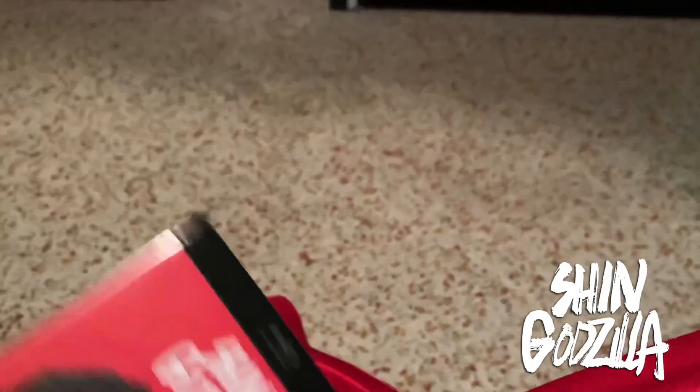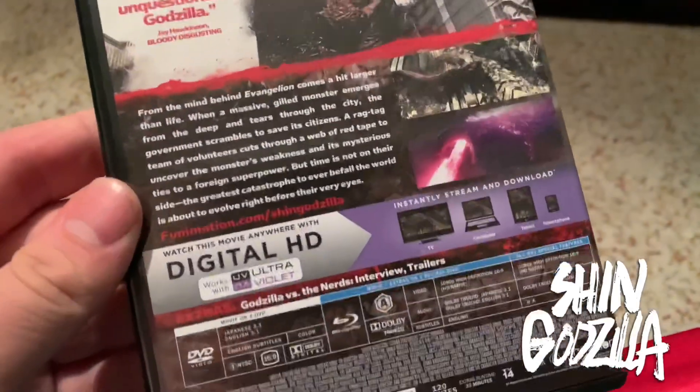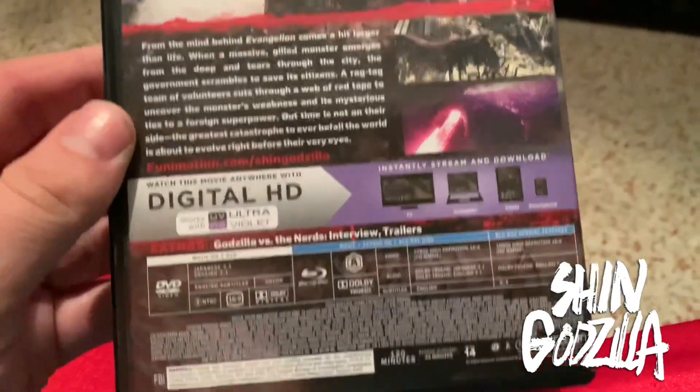I have yet to see this movie. I haven't had a chance to really check out a lot of the newer Godzilla stuff, but I'm definitely interested in checking it out.